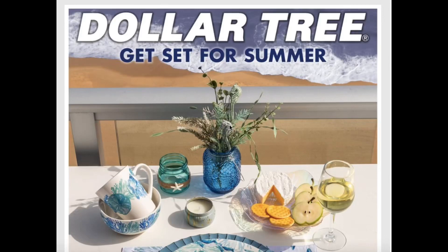Hello everyone! Today I'm doing the Dollar Tree ad review. This is for April 10th until April 29th. I'm just going to do a really quick run through of this ad as I always do and then I'll head to the store later today to check out a lot of these items in person.